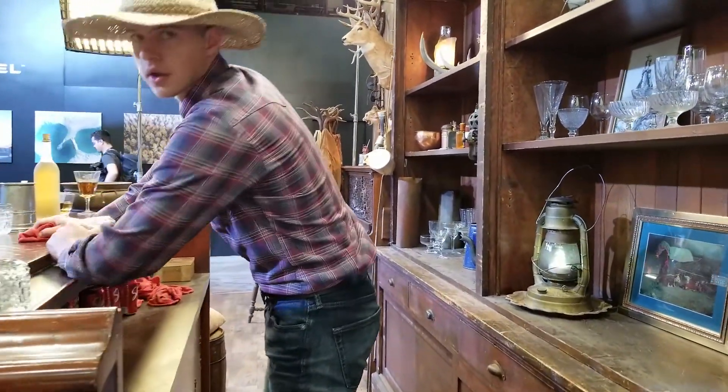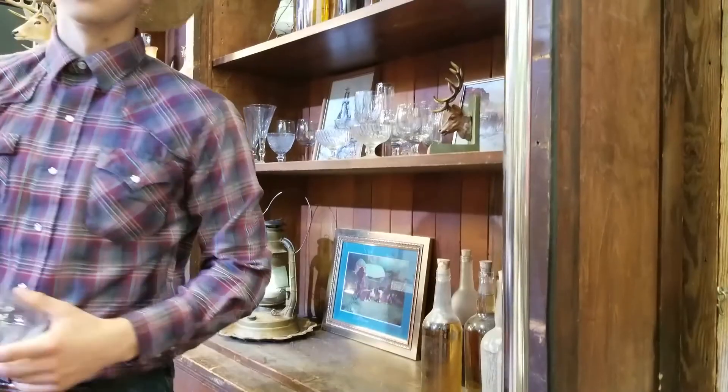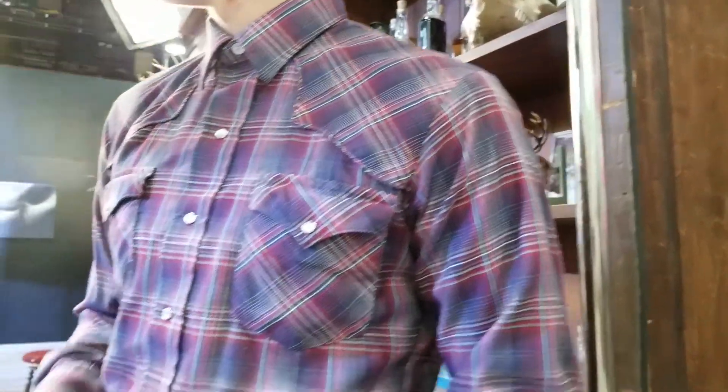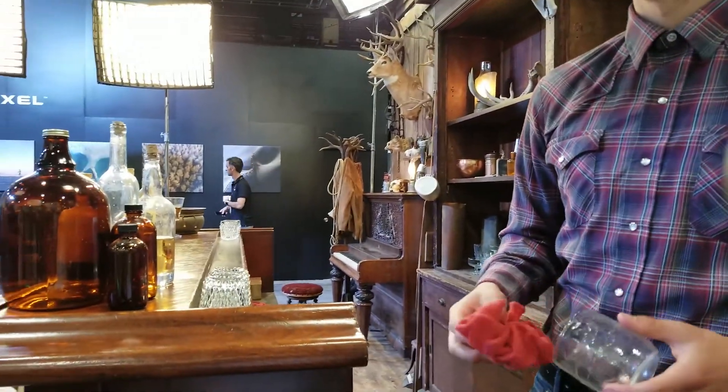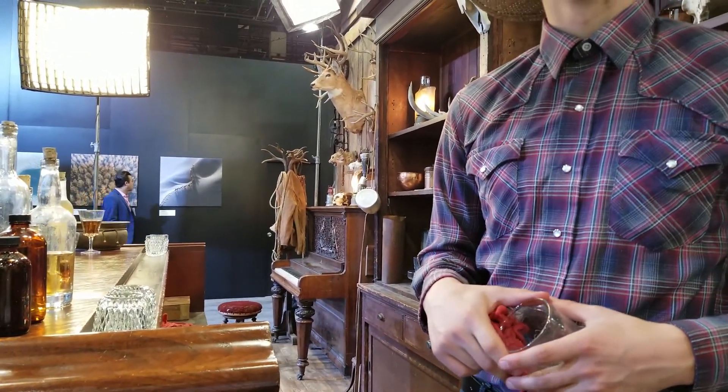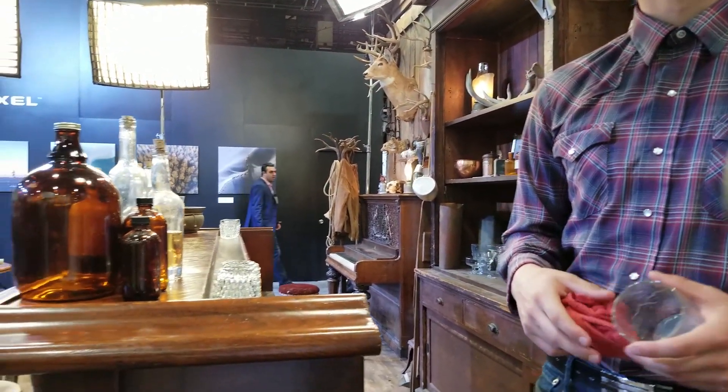I come from a town in Texas and we have several bars that look like this. Yeah, Phoenix Saloon — in the summertime a little bit, the straw hat — Phoenix Saloon in New Braunfels, Texas. That's awesome, it's very similar. It's pretty cool.